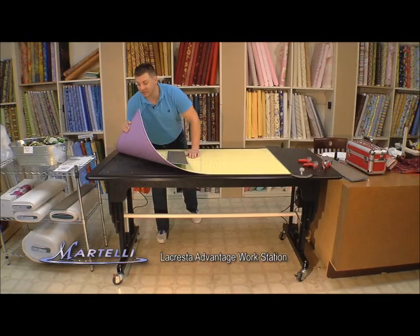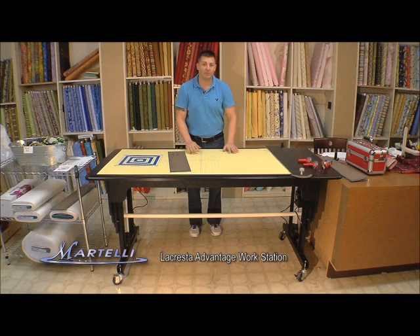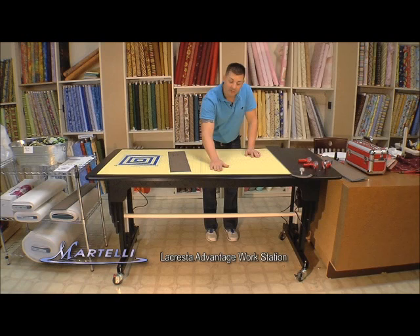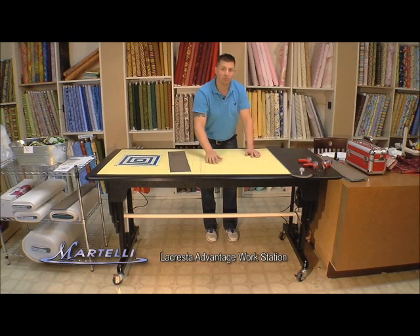Also with the Advantage, the mat is constructed and built into the table. This table is also made custom. Every single table and workstation that we make at Martelli is all custom, done with the CNC machine. The reason for this is every single mat has to be put into the table, so we have to make sure the table is done here and we actually put the mat inside the table so we know it fits.